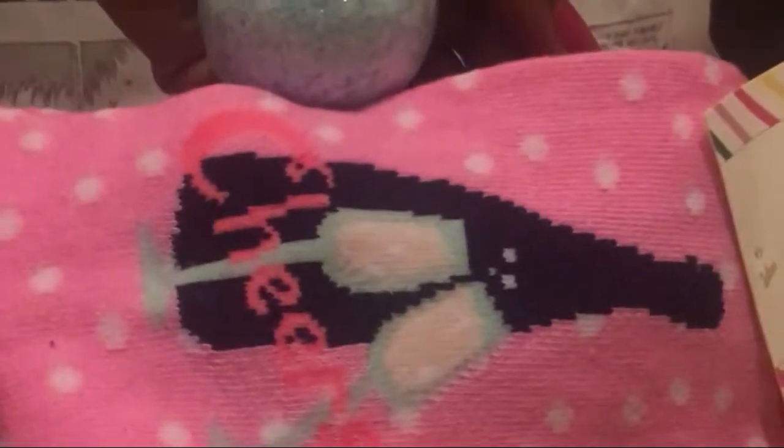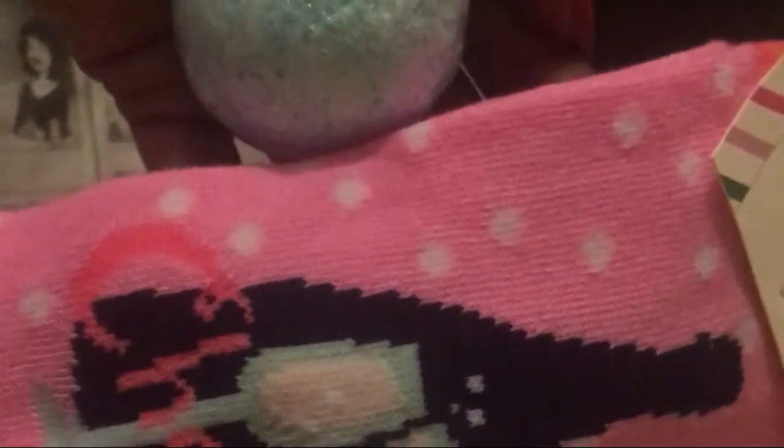Now that I'm done, I'm going to stuff them with these cute little socks and bath bombs that I got from Target. And once it's done, this is what it looks like.